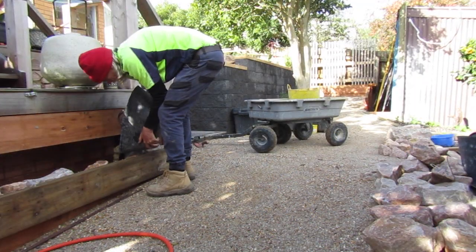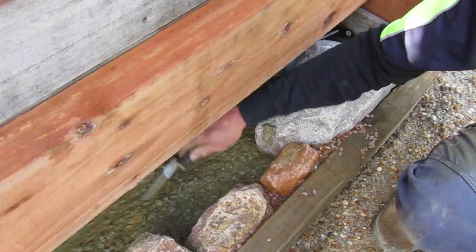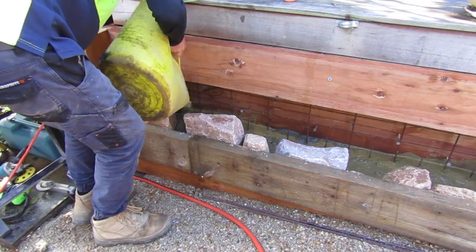Join me in the next episode as we finish this first course of our stone wall by backfilling it with concrete.